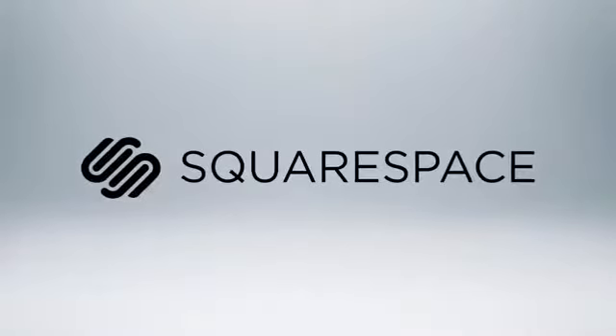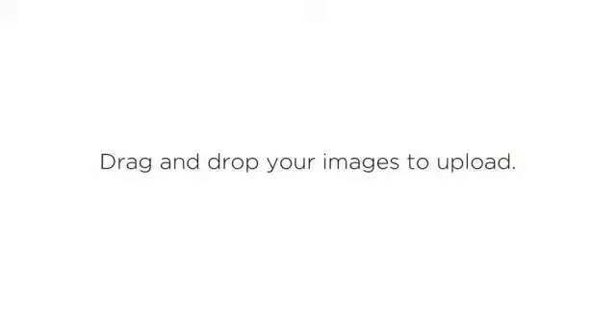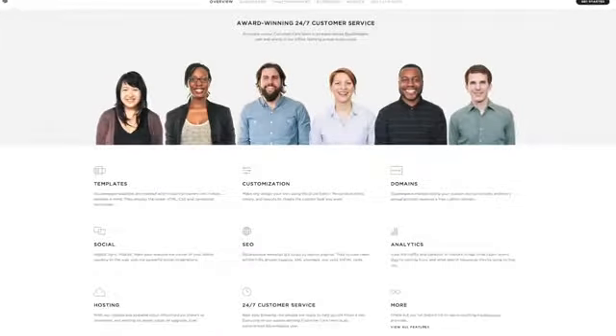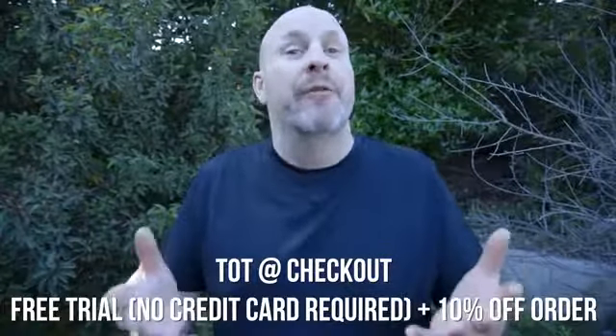I want to give a special shout out to Squarespace. You guys always ask how you can support us — we made our music website using Squarespace with over 20 customizable drag-and-drop themes and templates. It's a really killer way to get your media website up and rolling quickly. They also have incredible 24-hour customer service. Enter the code T-O-T at checkout for a free trial period and 10% off if you decide to keep it.